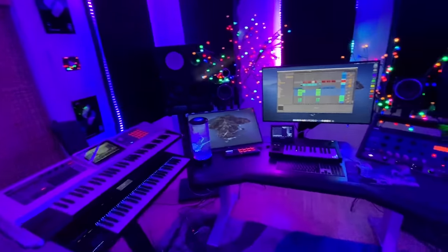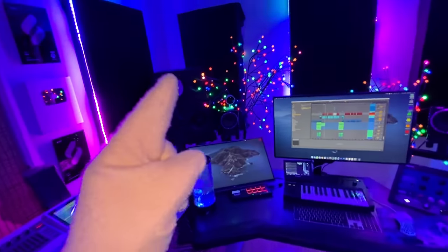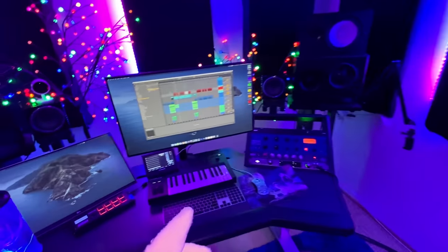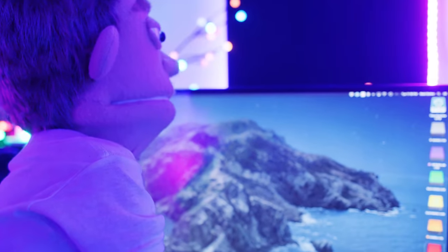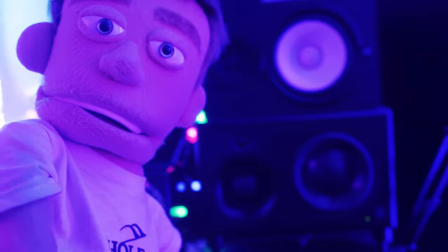So that's it for my studio tour. I hope you guys learned something or maybe found something that would help you in your setup. If you want to check out links to any of the gear that you guys saw in my video, I'm going to fill up the whole description section with that. And if you guys have any more questions about what you saw, leave it in the comments and I'll catch you guys next time in another tutorial. Peace out.